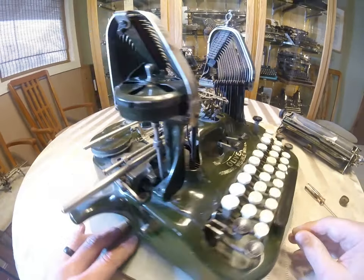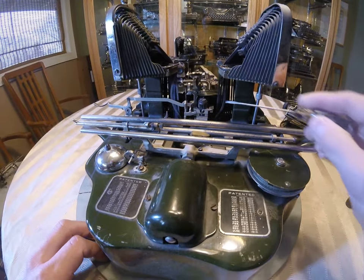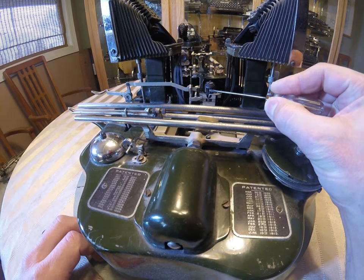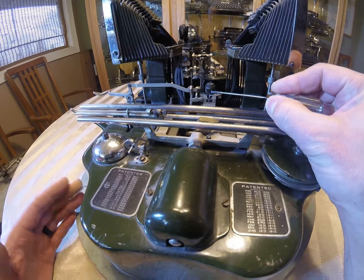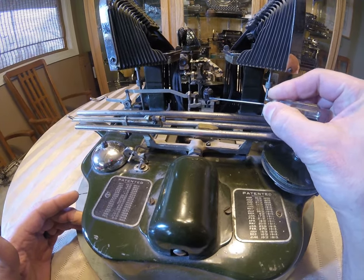I have the carriage off of this one, and I wanted to show you another thing that's pretty critical — this star wheel. Occasionally if the carriage has been abused, jostled back and forth, or it's had a hard hit, these teeth will be chipped or missing. If they're chipped, that's not the best. If they're missing, you'll be typing and the carriage will skip.